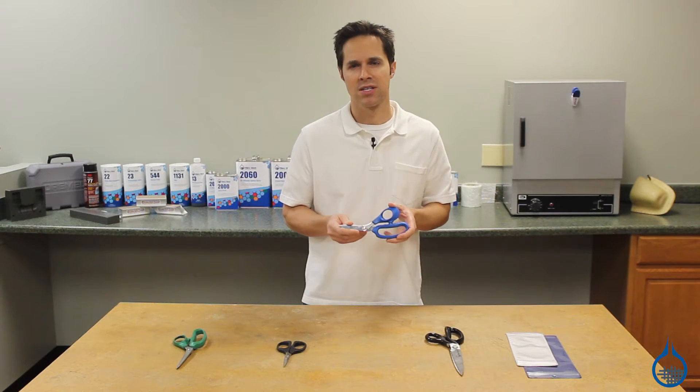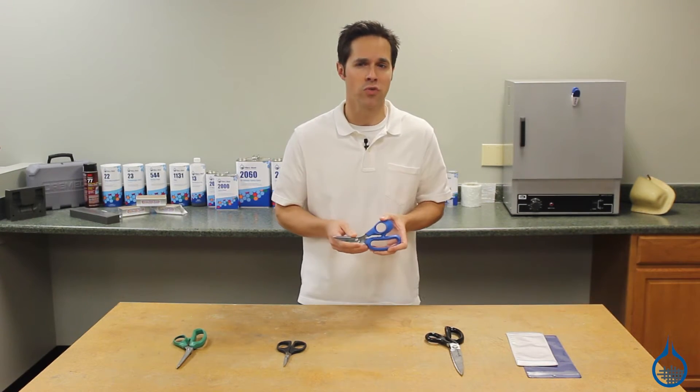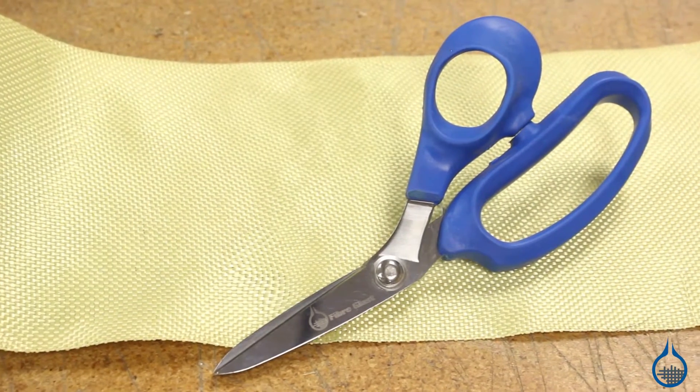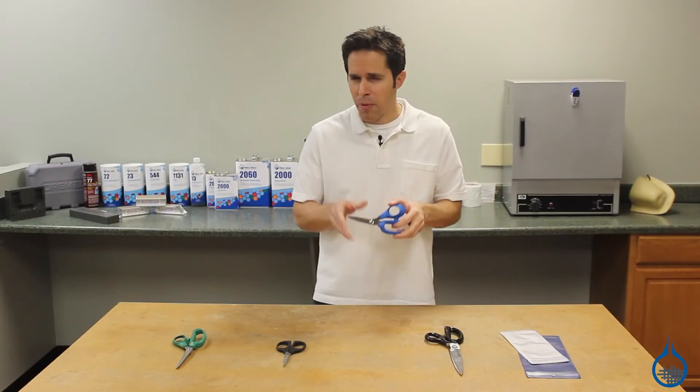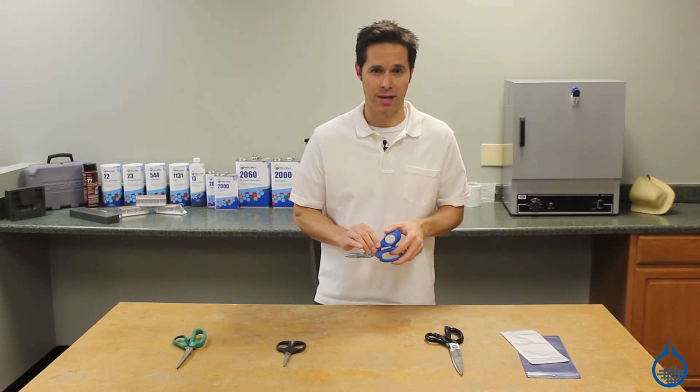This scissor is about eight inches in length with a cut length of two and three quarter inches. They're made in the USA with high grade 1075 carbon steel blades, professionally honed and modified for an incredibly sharp edge.